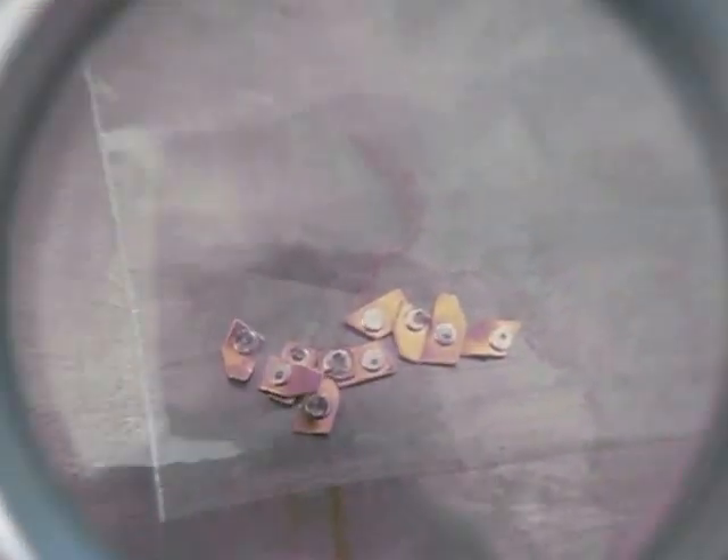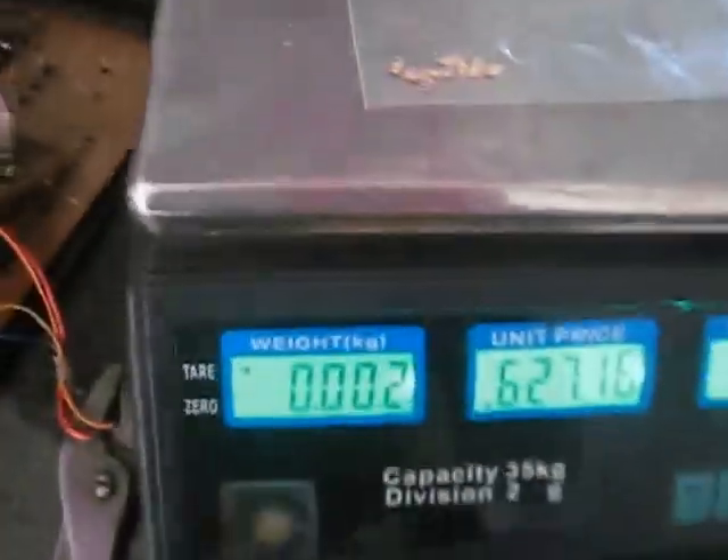G'day guys, Melbourne Scrapper here. How much money are you going to make scrapping silver contacts? I've got 2 grams here of silver contacts, and where did I get them from? I got them from these kind of resistor guys.